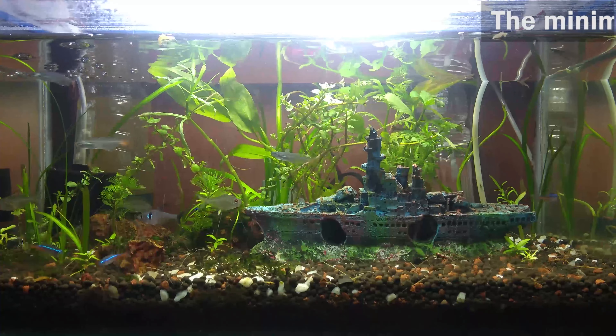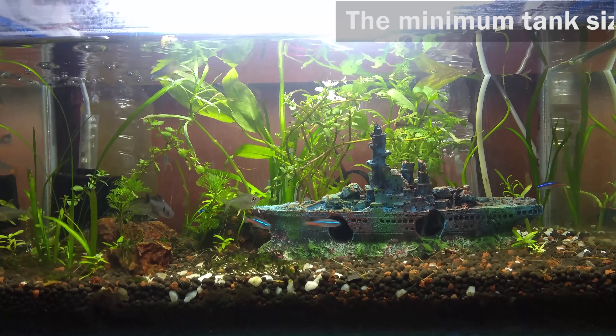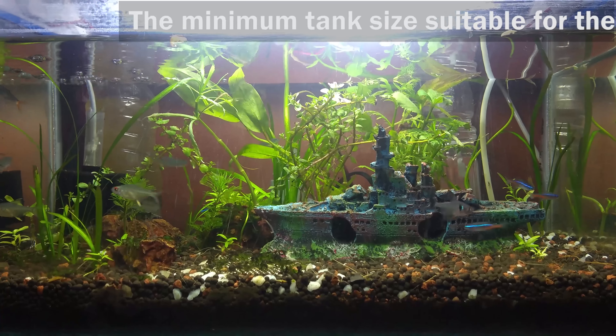Tank Size. The minimum tank size suitable for the glass bloodfin tetras is 20 gallons or more.